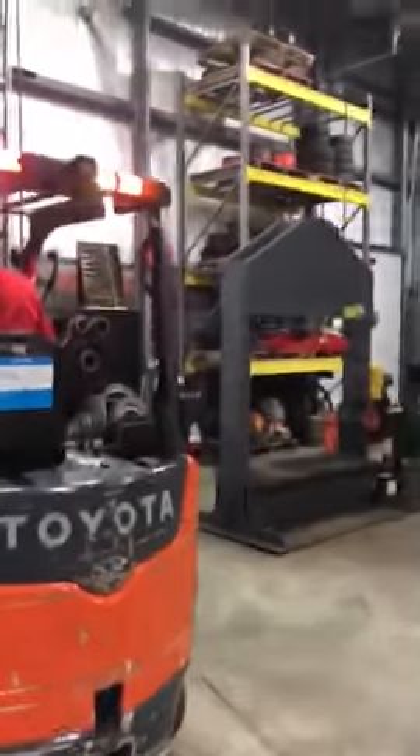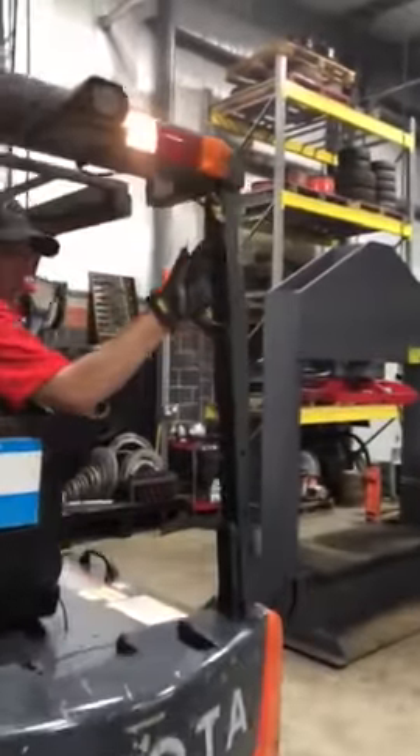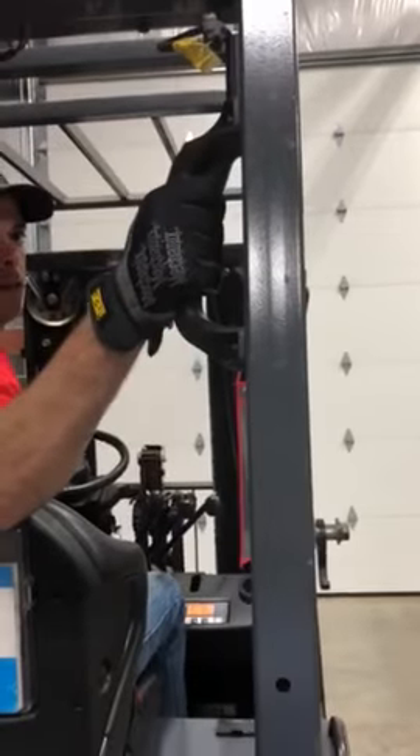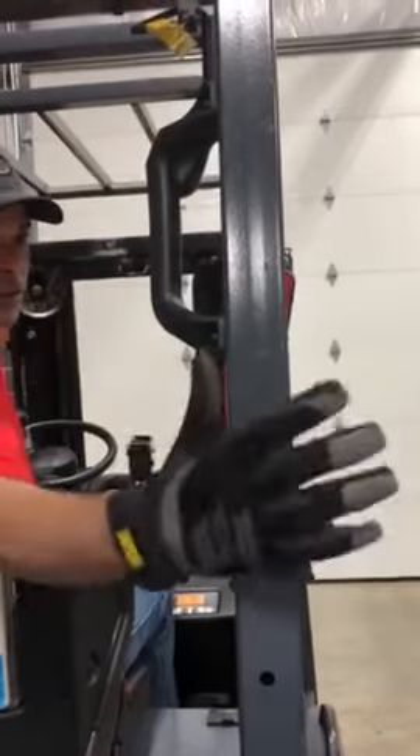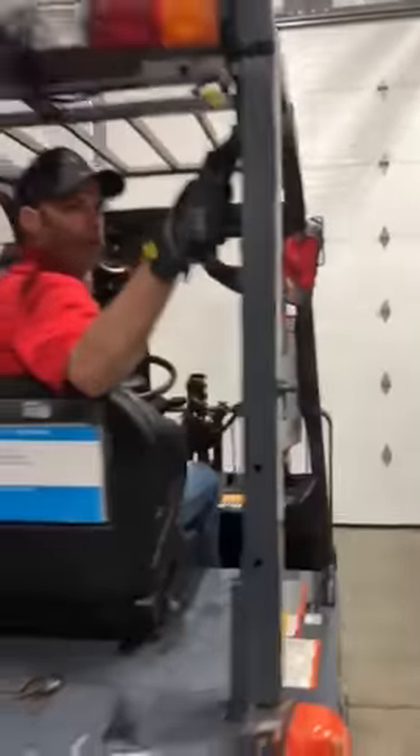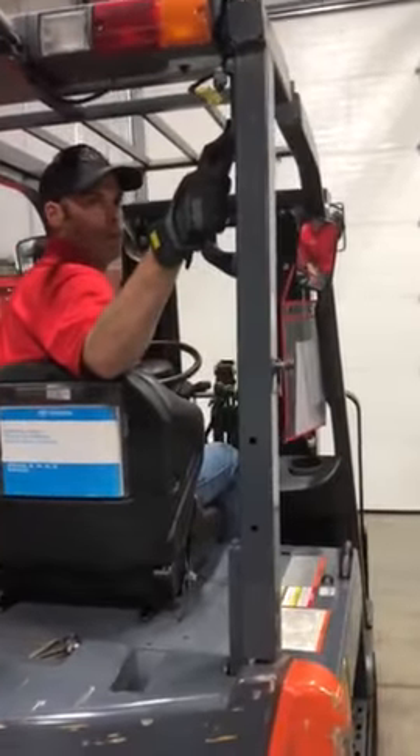We're looking at the rear assist horn. You can see where your fingers are protected — instead of being out here where you can hit yourself on a rack, the horn is up here. This lets you focus on the back with your load going in reverse, and not so much on steering and looking forward.